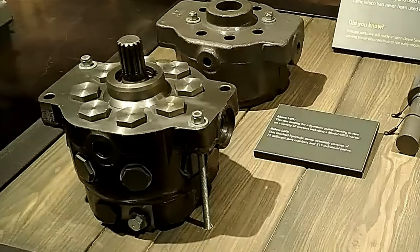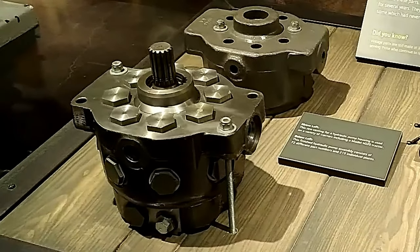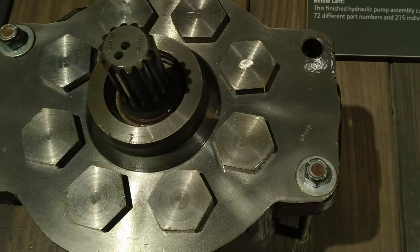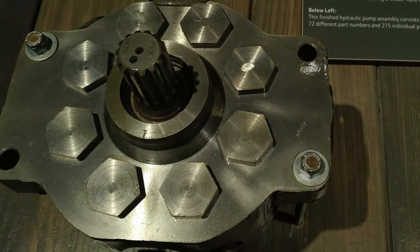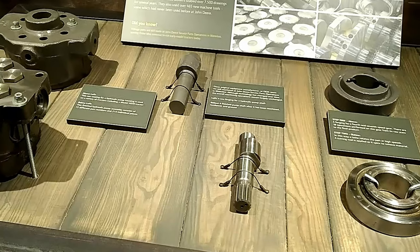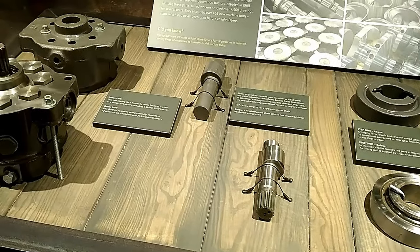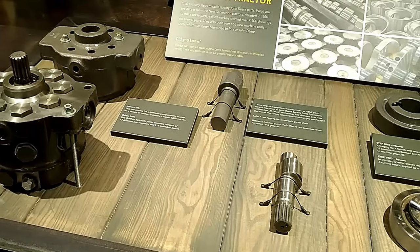This raw casting for a hydraulic pump housing is used on a variety of tractors, including the model 4020 tractor. This finished hydraulic pump assembly consists of 72 different part numbers and 215 individual pieces. These original equipment manufacturer, or OEM, parts are still machined at John Deere Service Parts operation in Waterloo.